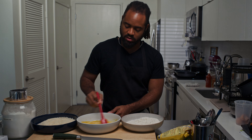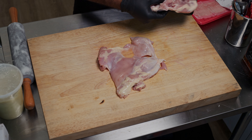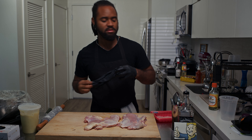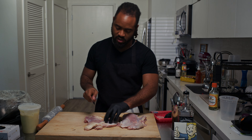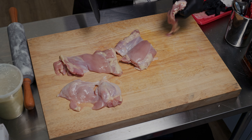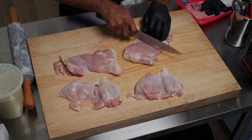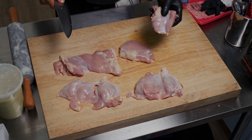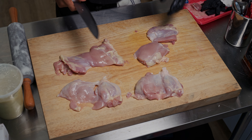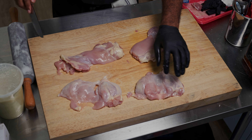We want to cut the chicken thighs down. We don't have to use them all today — we can use them tomorrow or freeze them — but we're going to cut these. Safety first: always try to be clean. I got one hand touching the chicken with a glove, the other hand on the knife. Cut these down the middle — one piece, two pieces. Some are a little bigger so I cut some off. You can even cut in half again if you want. You kind of want these sandos to be big with thick, meaty pieces, or you can even stack them on top of each other depending on what you like.